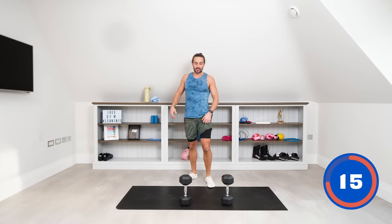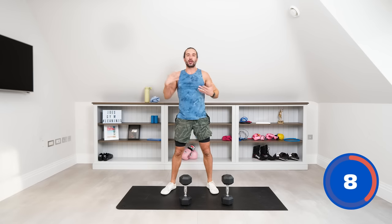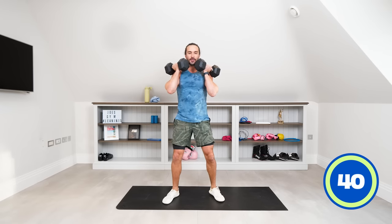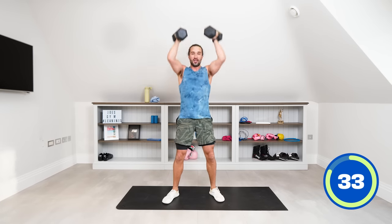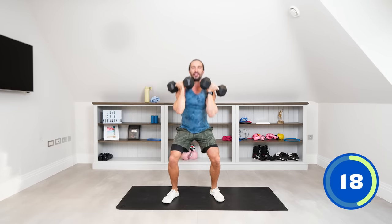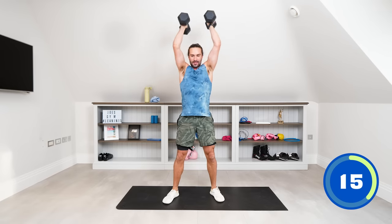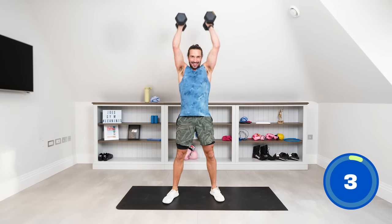Next we're doing thrusters — one dumbbell in each hand. We do a squat, then thrust the dumbbells up. Much more full body — we're going to get the heart rate up. Go down nice and low into the squat, and as you come up press the dumbbells above the head into a shoulder press. Front squat, push up. We're not going 100 miles an hour today — I want to slow it down, more control with every exercise.